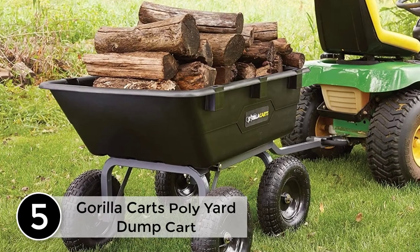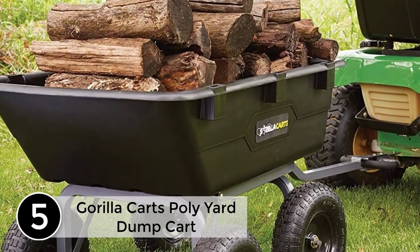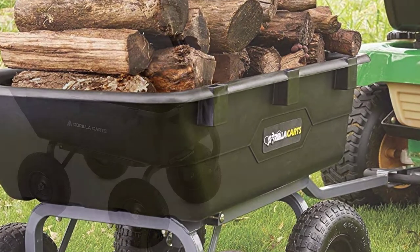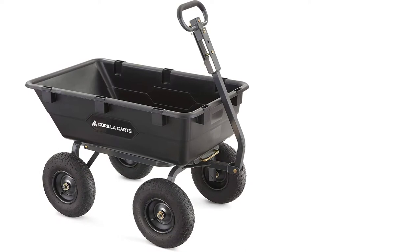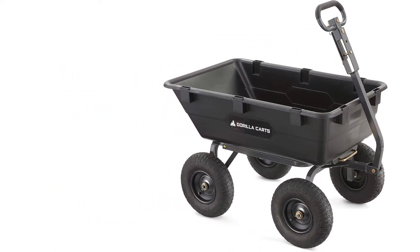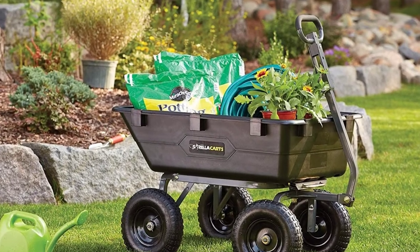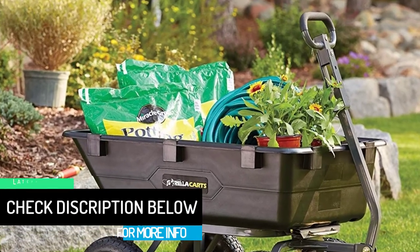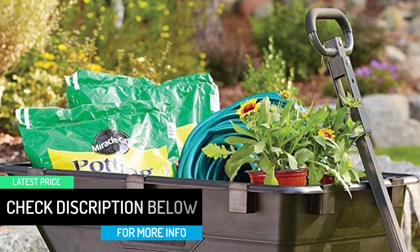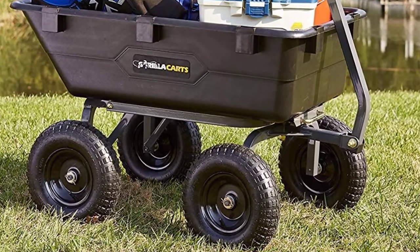Starting at number 5: Gorilla Cart's Poly Yard Dump Cart. This yard dump cart is made from the best quality materials which allow it to be super durable and long lasting. It consists of a quick dumping function that will make it pretty easy for unloading and won't take much time. It's quite simple and easy to use and will be the perfect solution to help you carry the heavy materials in your garden or yard. Plus, it's strong and powerful enough to pull up to 1,200 pounds of maximum weight. It comes with a durable handle that will make it easy for you to get a good grip on it or attach it to the tractor.